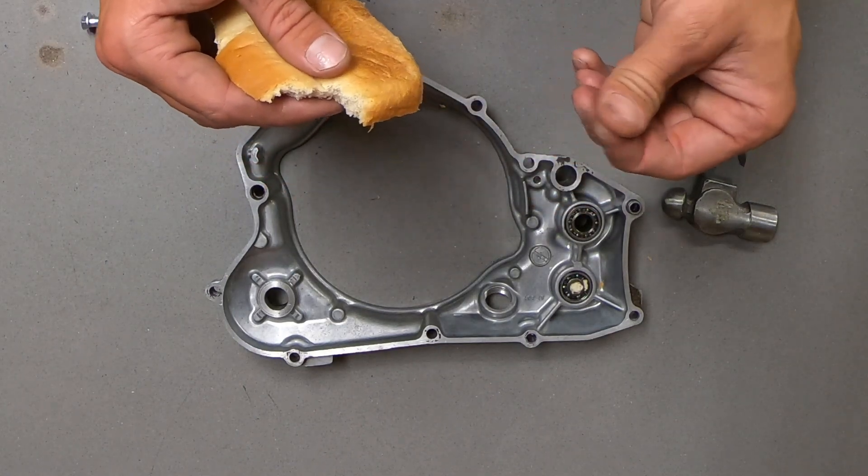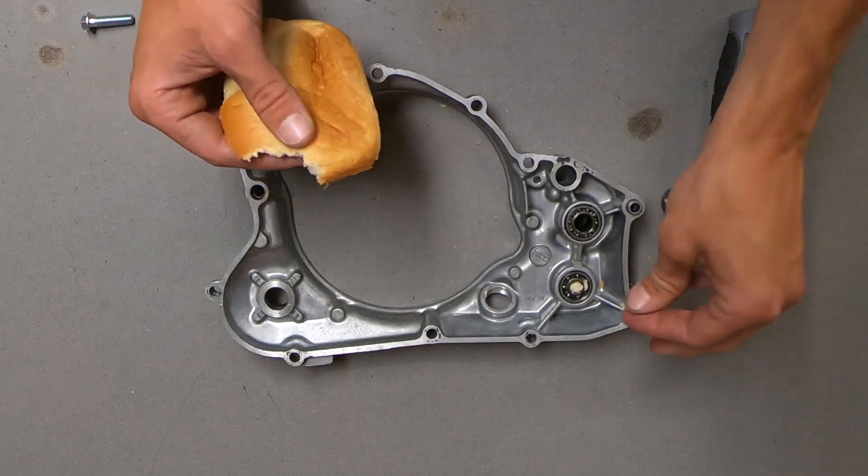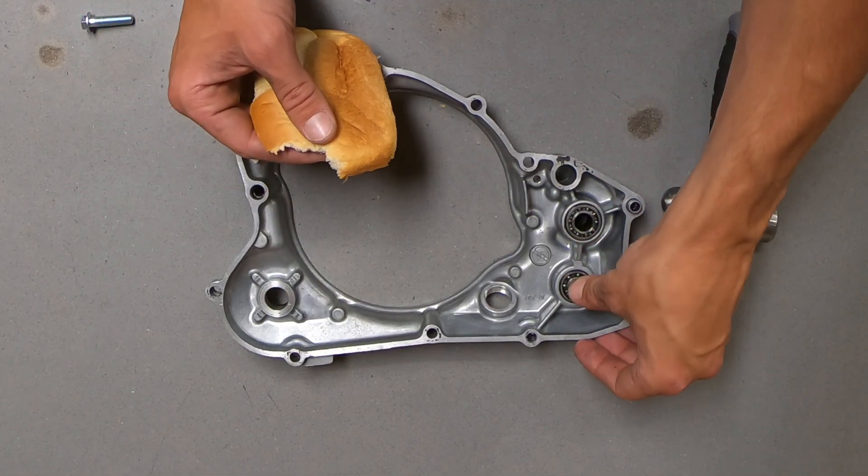If you're doing this on an engine or something that is still on the bike and it's pertinent that no bread gets in your engine, you can also do this with grease but it's a little messier.